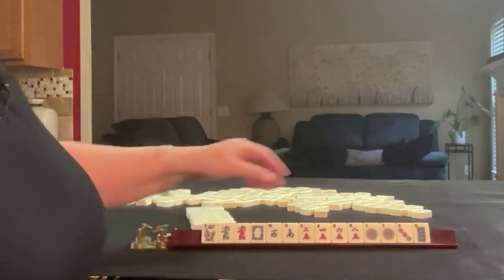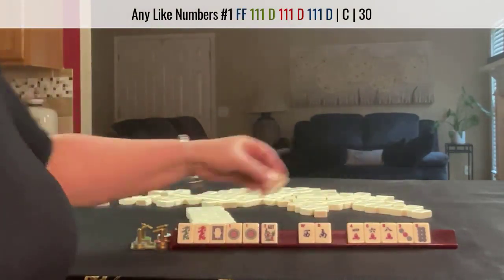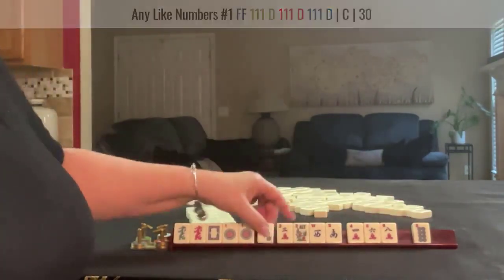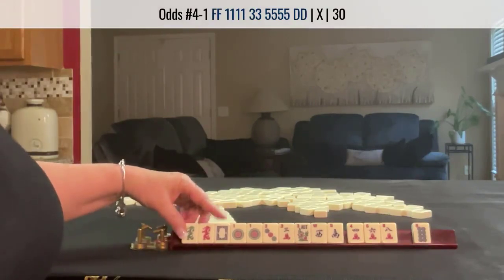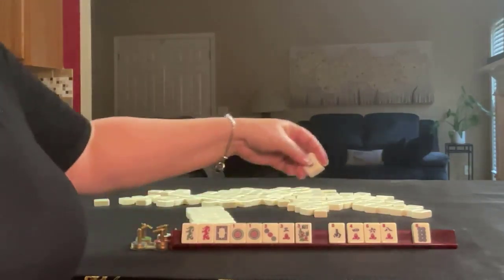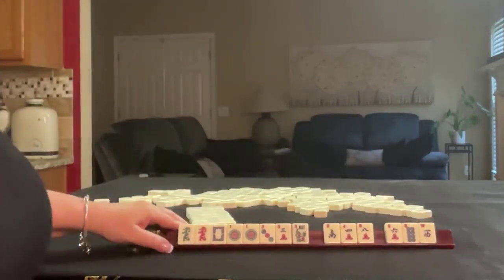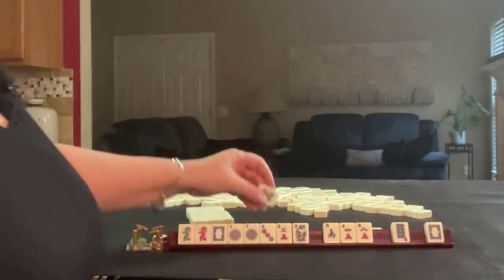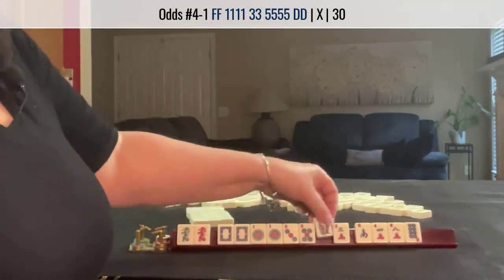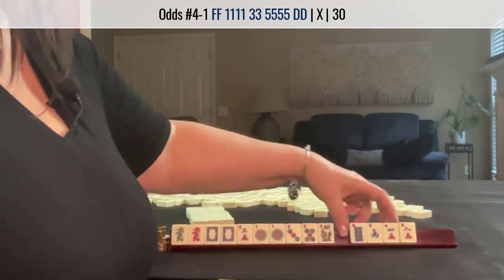If these were my tiles, I'd start here. Maybe we could play like numbers. Maybe we could play something in little odds. I think I'd let the winds go, so maybe pass these three. Three — we've got a five and a dragon, one, three, five dragon, one, three, five dragon. Let's pass these three.